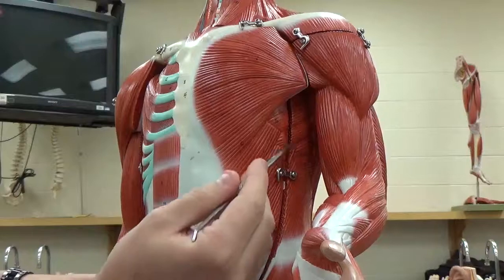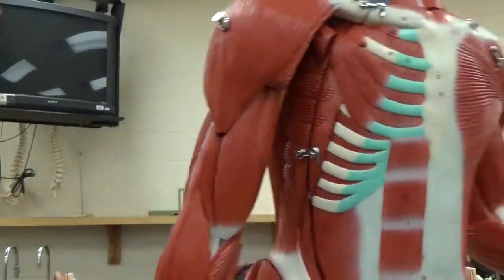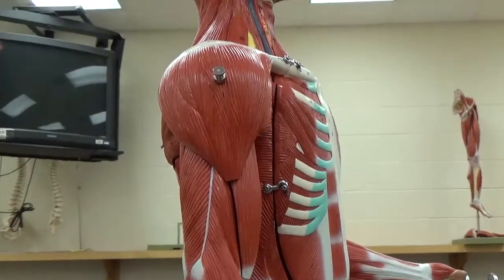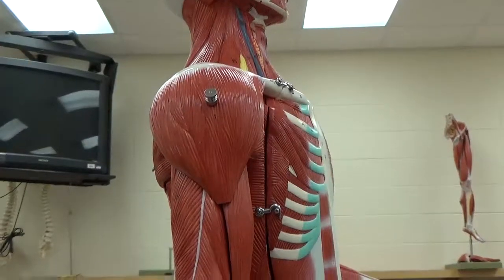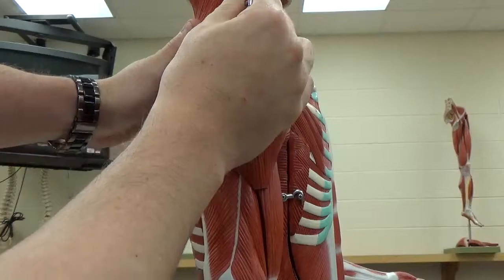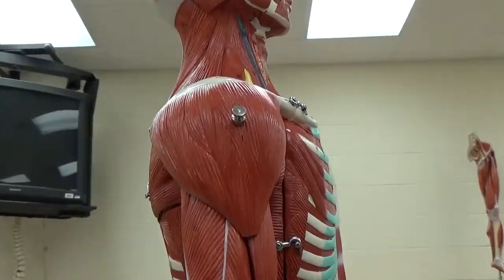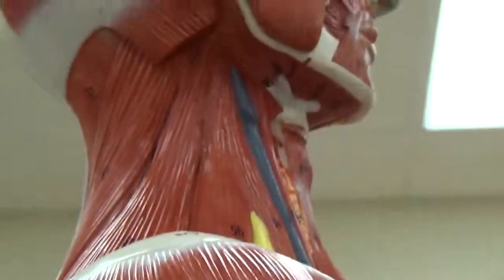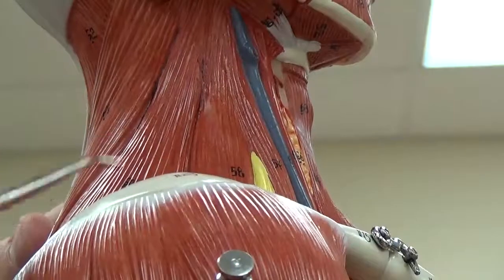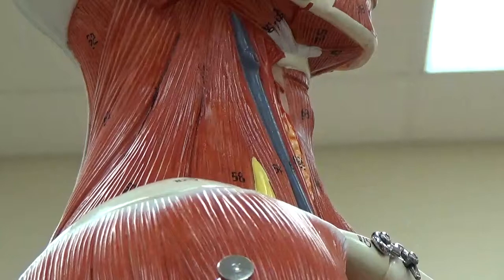On the side here, you can see my deltoid muscle right in the middle of the screen. Coming off the top of it, kind of right here along the neck, is my levator scapula — this is what elevates your scapula.